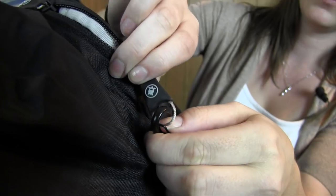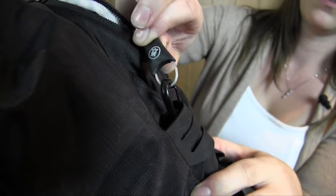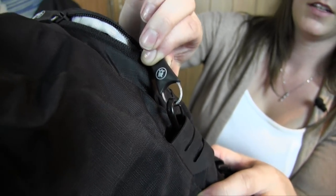All of the PackSafe backpacks have their own security system. They all have these clips throughout the backpack that you're able to attach your zippers to, so that if you are walking around, someone can't just easily come up behind you, open up your pack, and take your stuff.